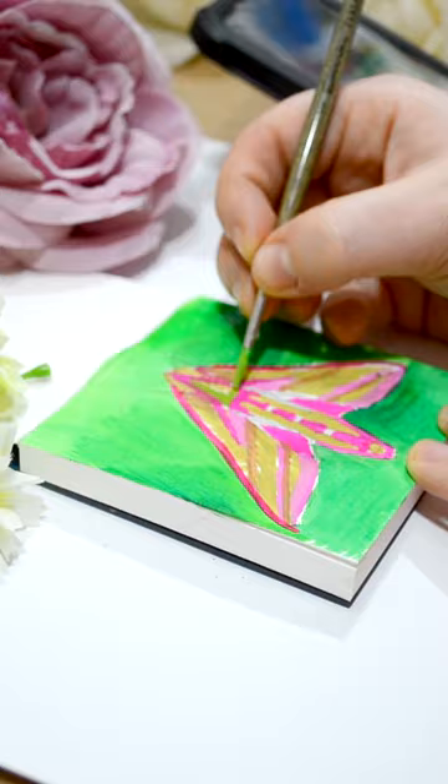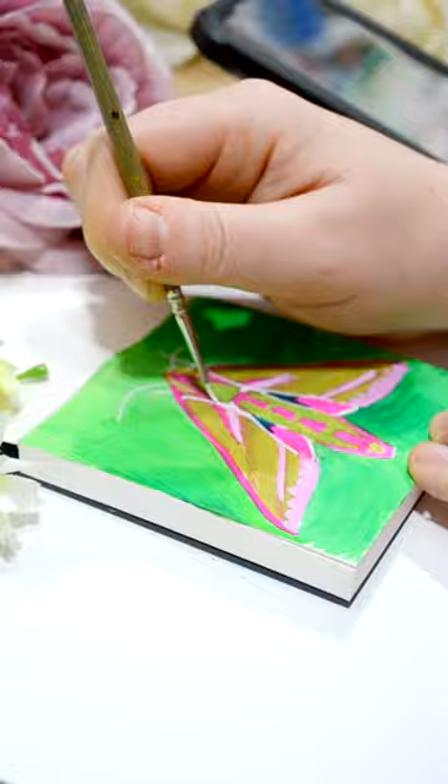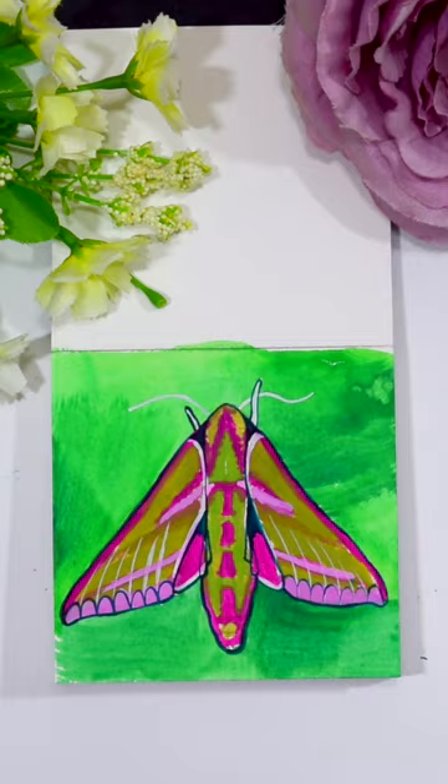For those of you who don't know what gouache paint is, it's in between watercolour and acrylic, so it's a little bit more vivid and opaque than watercolour. I thought it'd work really well with this moth because it's got bright pink and green wings. With gouache paint you can use it pretty much as a watercolour if you really water it down, but you can also use it almost like an acrylic paint where you use it thick out of the tube.